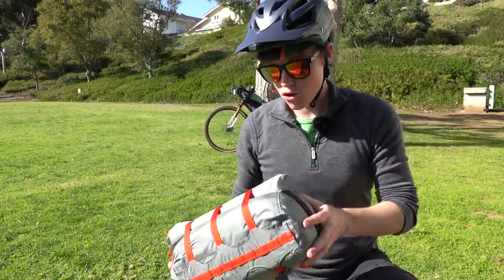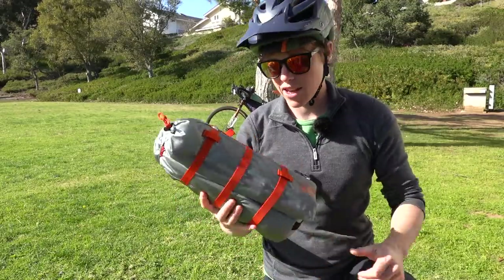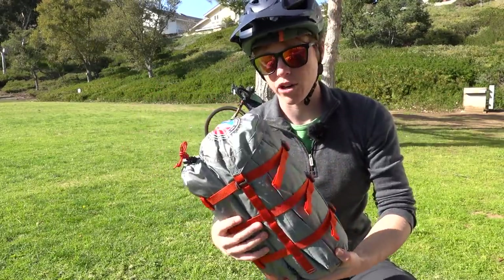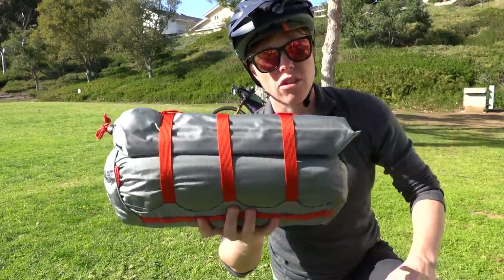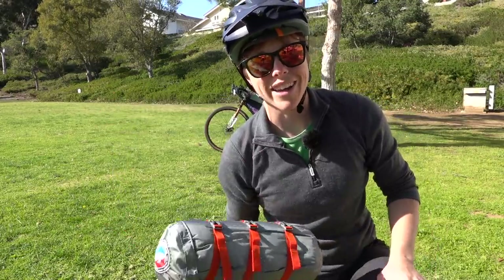Today we're talking about the new Big Agnes Copper Spur Ultralight 2 Bike Pack Tent, which basically means it comes with shorter poles and a few other features designed with the bike packer in mind, including this handy sack that's meant for you to just throw it on your handlebars and get away. So let's set this up and then we can talk more about it.